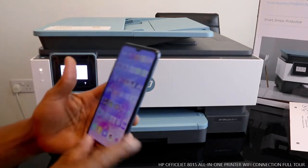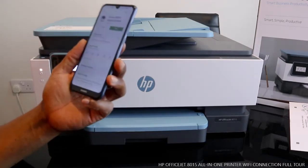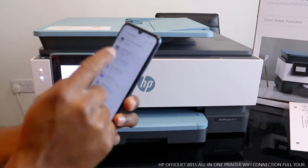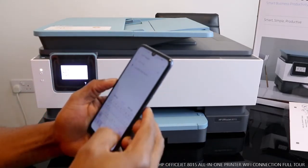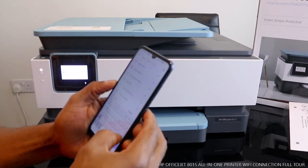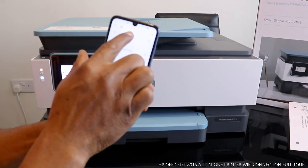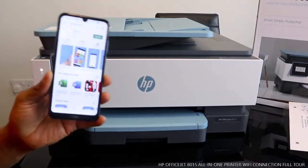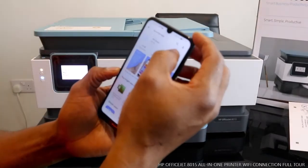Go to Google Play Store and look for the HP Smart app. HP Smart is what you are looking for. I already have it on my mobile phone, but just in case you don't know, type 'HP Smart app' — this is the app you need.